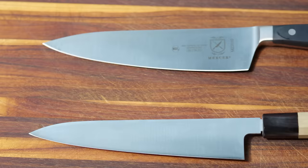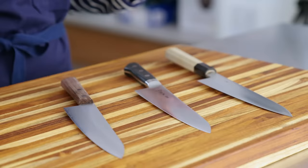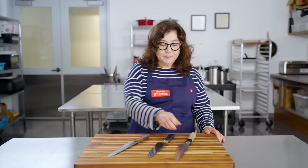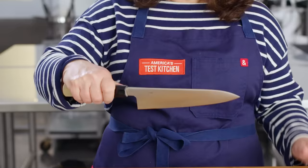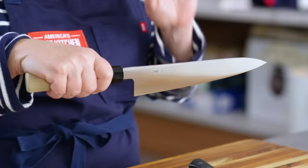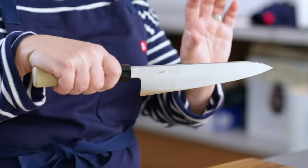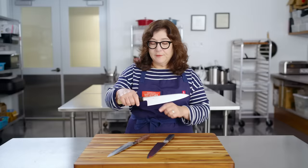So how are Gyuto different from Western-style chef's knives? First, weight. Generally, these are very lightweight compared to typical Western chef's knives. The knives we tested weighed from three to five ounces, while a lot of Western-style knives are much heavier. The blade design is also different. Gyuto are generally narrower from spine to edge — thinner from spine to cutting edge than Western-style chef's knives. The blade also tends to be less tall and less curved at the bottom.